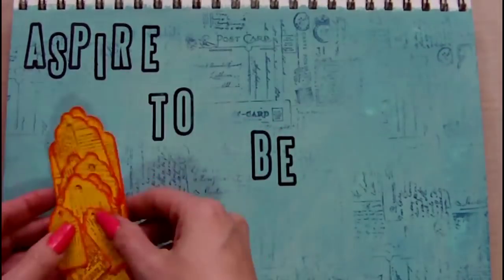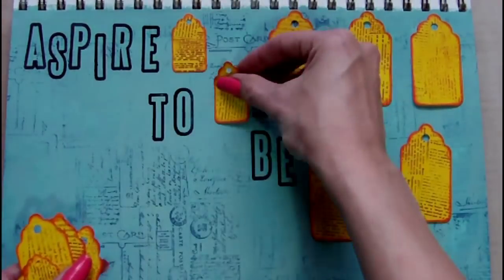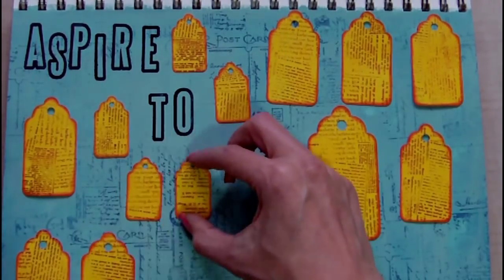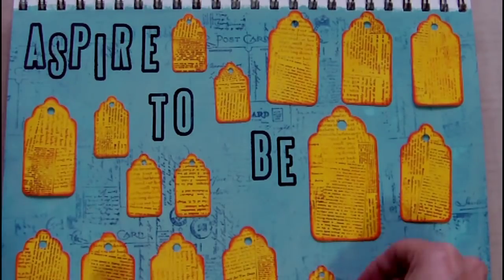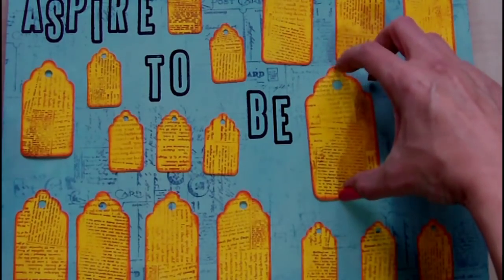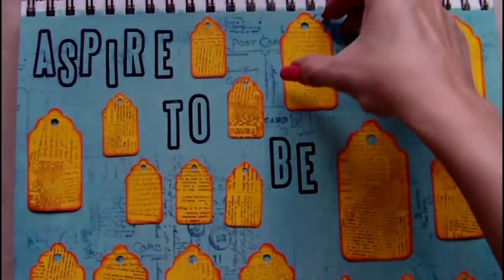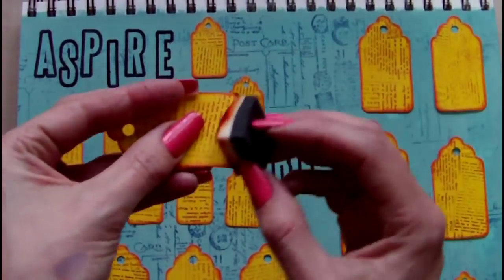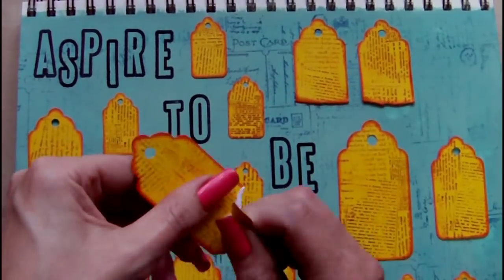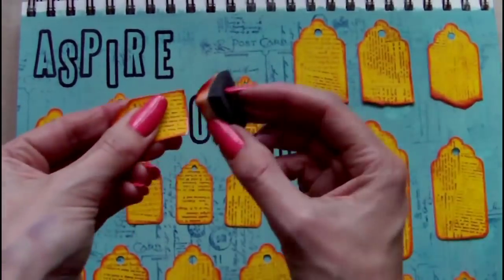Once the stamping is complete, I'm taking the tags that I have painted and stamped and I'm arranging them onto the journal page where I'd like them. After I have all the tags arranged, I decide to tear the bottom edge of the tags — not really for any particular reason other than it's an effect I really like the look of — and again I'm edging that torn edge with the archival ink.